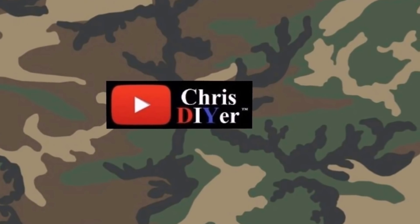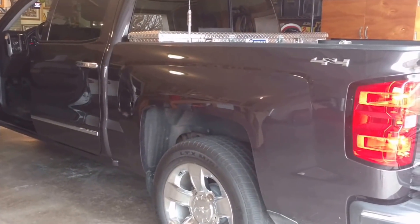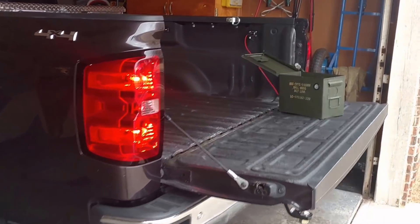This stuff will make you a goddamn sexual tyrannosaurus, just like me. In the next couple of weeks, this truck's going to have a lot more attitude. Going to be doing some mods to it.